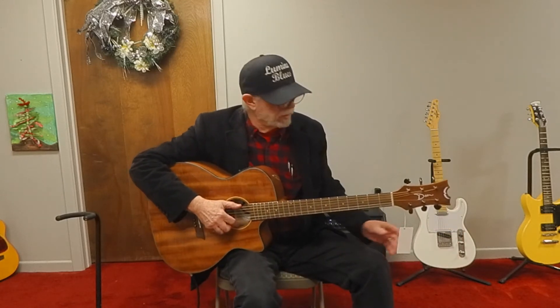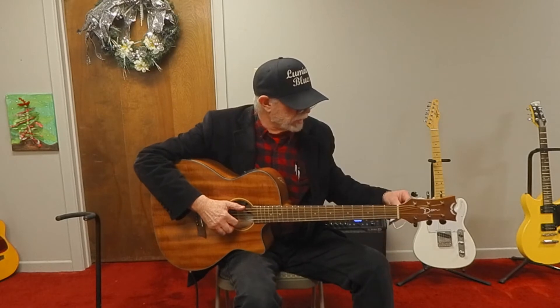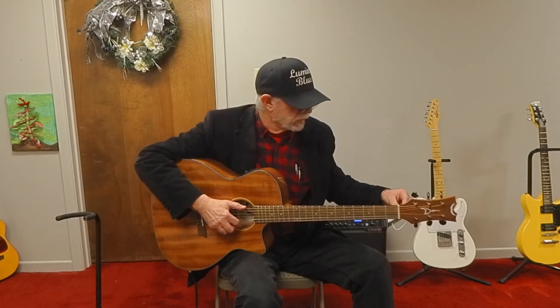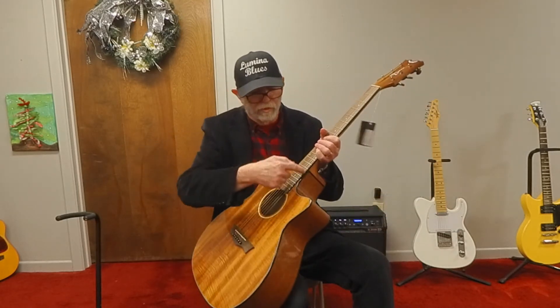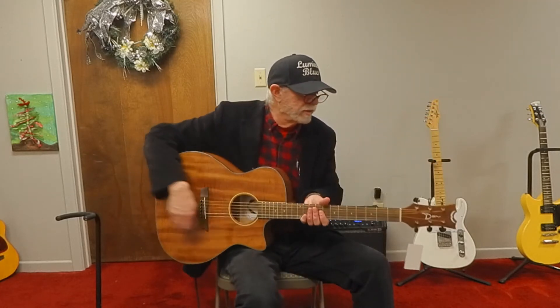We're at the Band House Music Store in Texarkana, Texas today. We're going to take a look at a Dean AXS Koa Exotic Cutaway, which is a cutaway where you can get down to the higher frets.